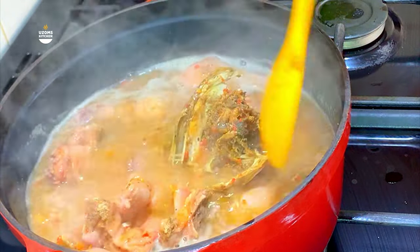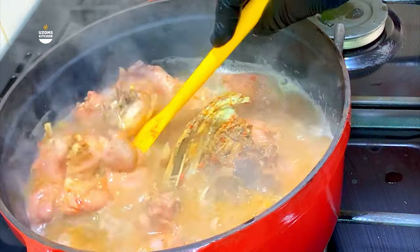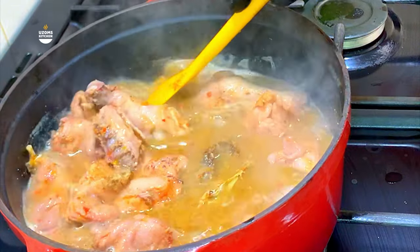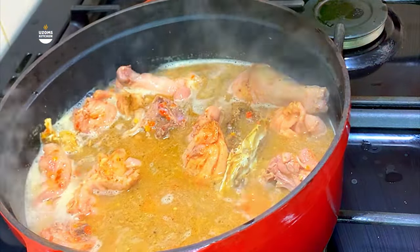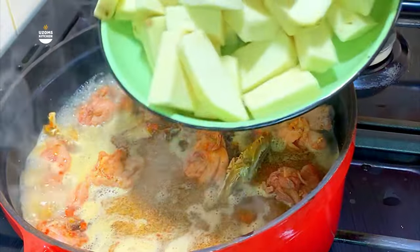What is the best swallow to pair with this recipe? Let me know in the comments — what swallow do you think best goes with ofe nsala? For me, I think pounded yam or hot yellow stretchy eba, and I have a full video recipe showing how to make stretchy yellow eba at home. Click the link showing right now to watch.